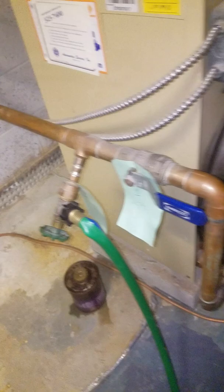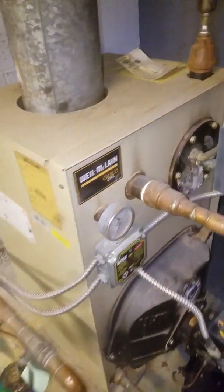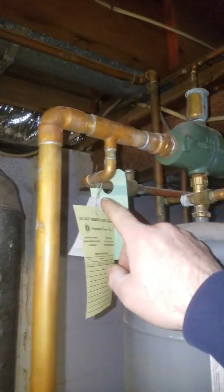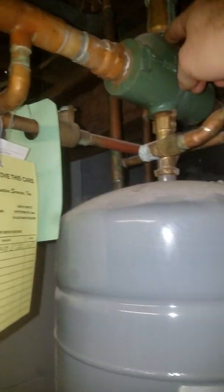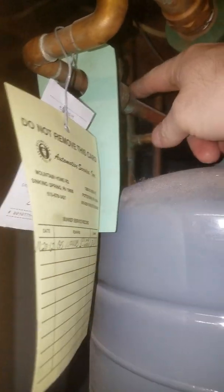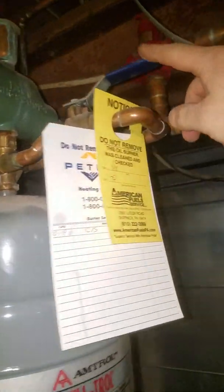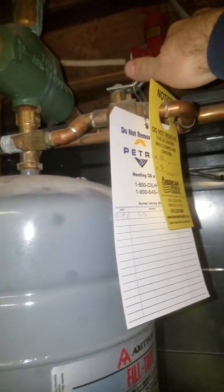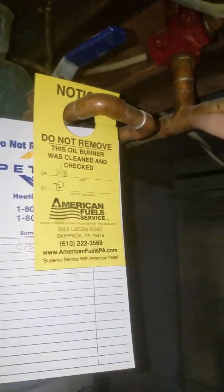This is the drain. On the supply side, we have an expansion tank, an air eliminator, and this is the water supply right here. If you ever have to replace the tank, you shut this valve and the other one as well, and then you can safely take out the tank and put the new one in.